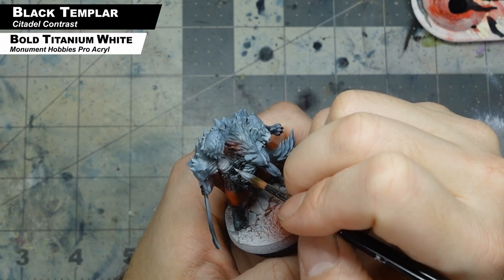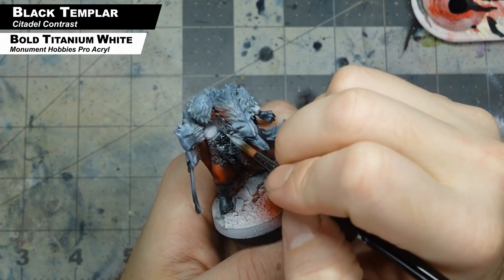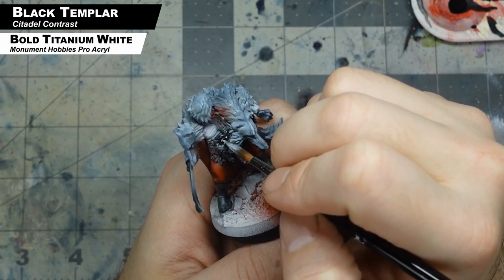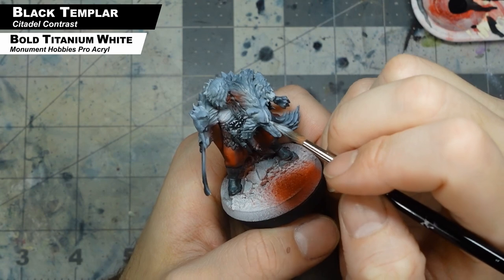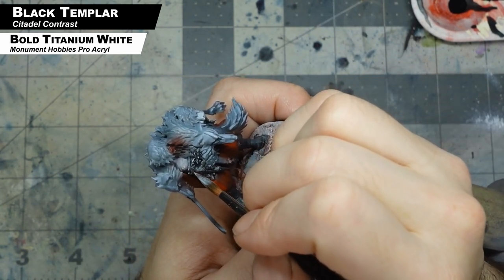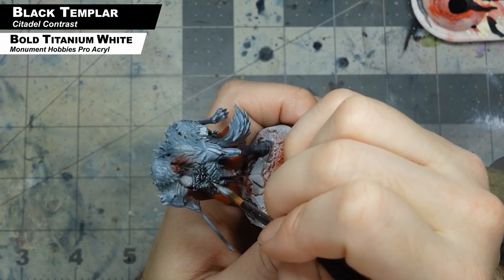Now with that same mix, I'm actually highlighting all those parts I painted with the Black Templar Contrast in the last step that are metal, and we want to do little tiny highlights here and there — just kind of glints of light on that darkness we added. This is really trying to help show the difference of these textures: metal that's reflective as opposed to fur where our highlights are kind of broader and softer.